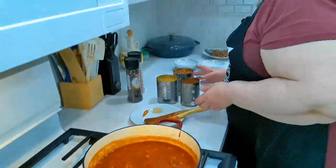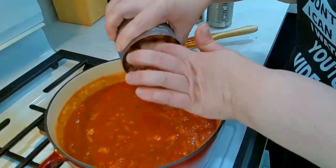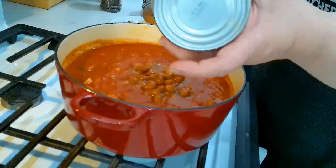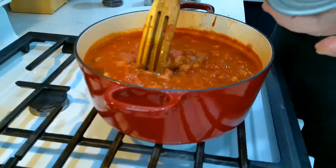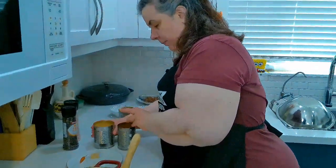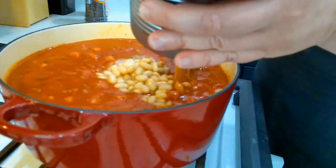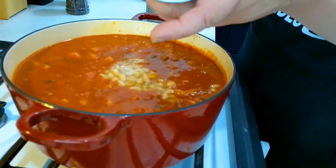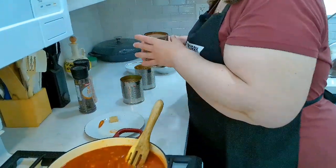Now we're going to put in our beans. I've got here one can of romano beans — you can use kidney beans if you prefer — get everything out of there. If you prefer to soak your own beans and cook your own beans you can definitely do that; I just prefer canned for convenience. I'm also adding one can of navy beans, and yes, you want to add the liquid the beans are stored in because that will add thickness and flavor to your chili.